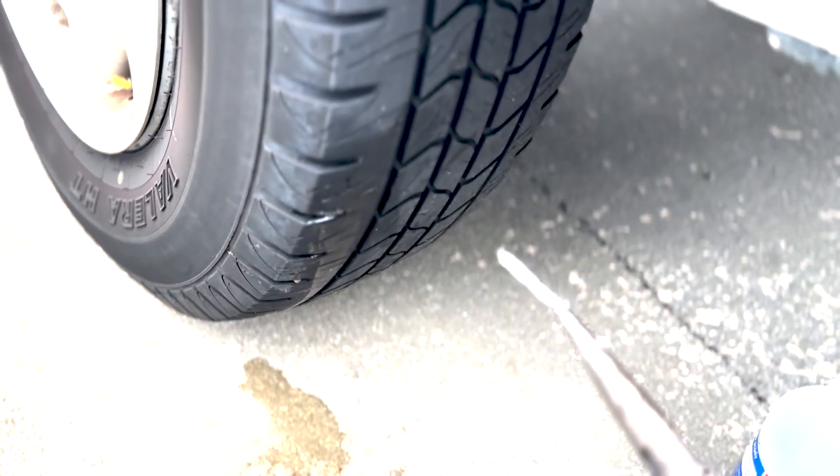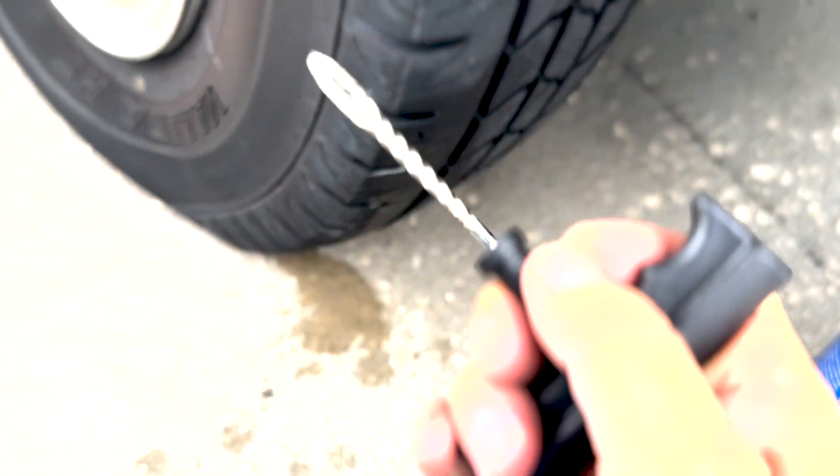There's the nail. Now take this reamer tool and slide it in and out, up and down, to clean out and roughen up the inside of the hole.